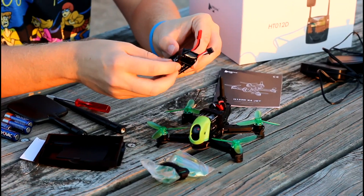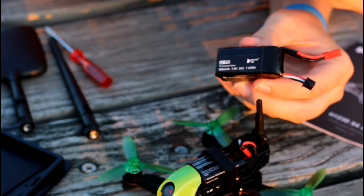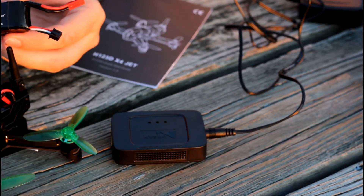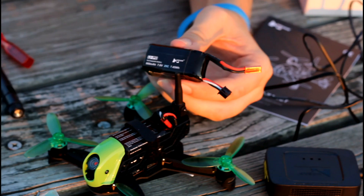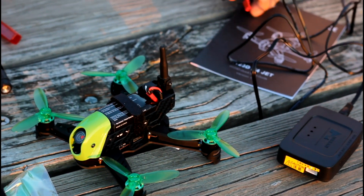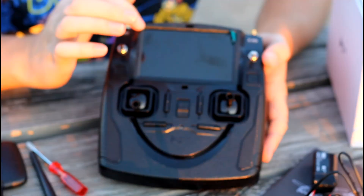The battery has a JST plug and a balance lead — you can charge this on a hobby grade charger, but it does come with a nice little charger, although mine took a while to charge, like two or three hours, around 180 minutes. It's a pretty long charge time. It comes with a US plug and you can get converters and adapters. You get a decent instruction manual.